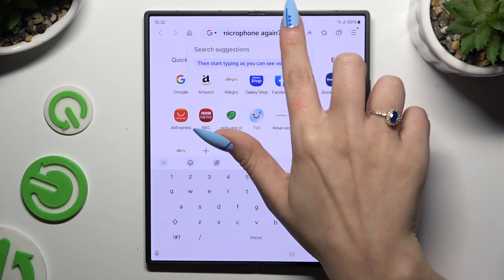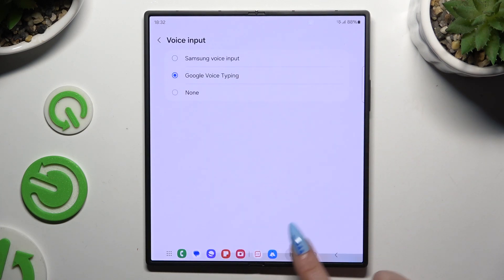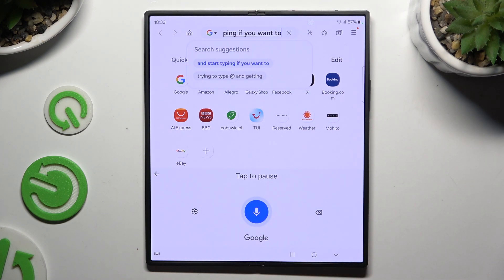If you prefer to try Google One, go back to the same settings and set it up. Then click on the same microphone and start typing. If you want to stop, tap on this button or simply stop talking.